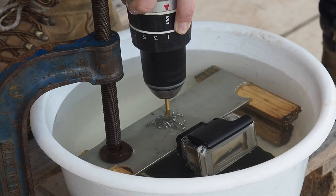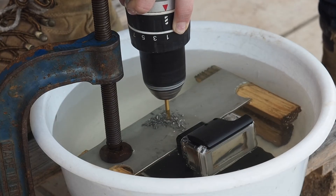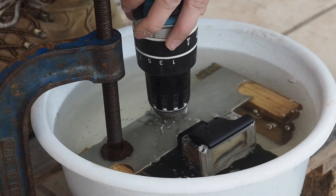And now I can feel that I don't need to push down quite as hard, so I know I'm getting to the end. So I'm just going to slow down the drill, take my finger off the trigger a little bit. And there we go.